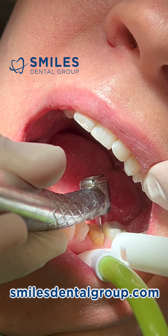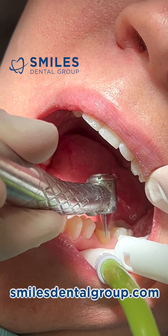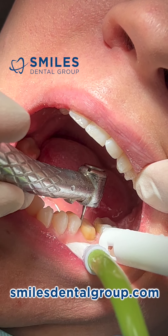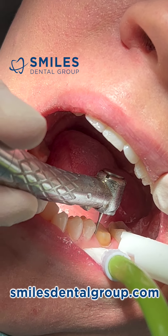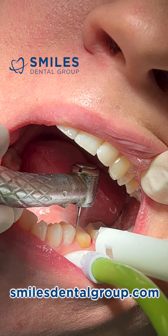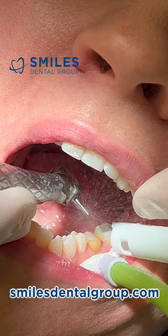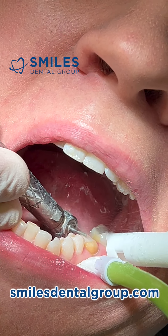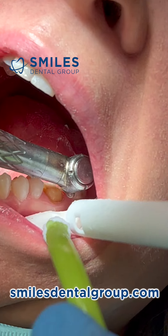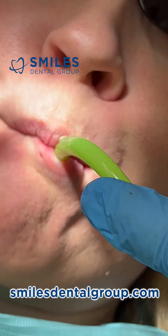What people find most challenging with crown preparations are the line angles which connect surfaces. The distal buccal or distal lingual line angles are typically most difficult because they're hard to see. It's a matter of moving your head or the patient's head so you can see that surface. Sometimes you're just cutting by feel — when you do this enough times, you can feel where the margin is and where it's not.